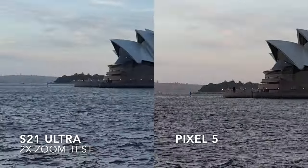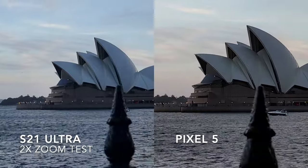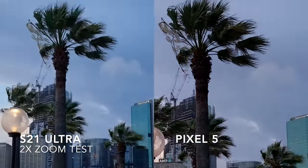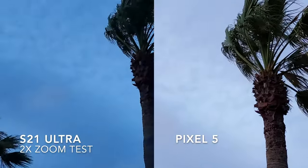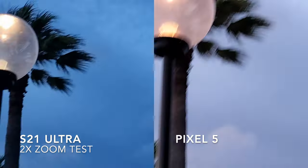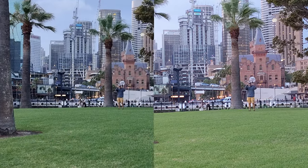What I find is that the S21 Ultra seems to like to up the saturation a bit, especially in some of the sky scenes where the colours look, well, as you can see right here, the colours look plain cartoonish — they did not look that blue in real life. But overall they're actually reasonably similar, but you can be the judge here.